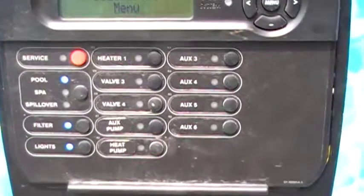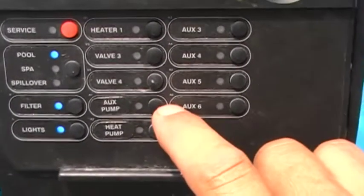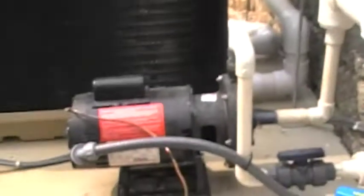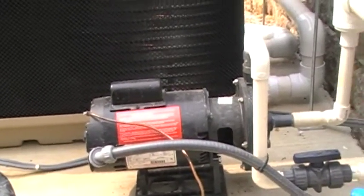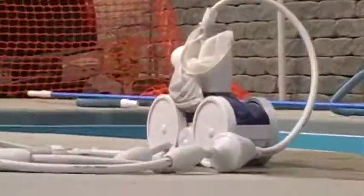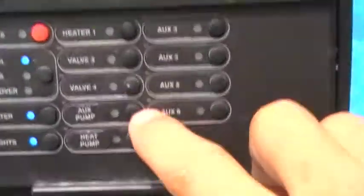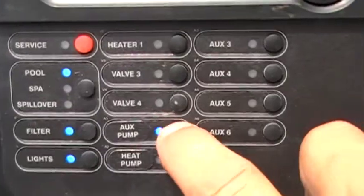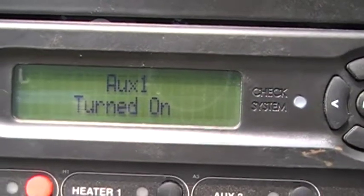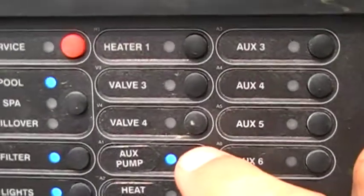Next on our list with this ProLogic control is our auxiliary pump. The auxiliary pump is that pump right there, and that pump right there is your Polaris pump. That will control your robot cleaner that's sitting right there. If you hit that auxiliary pump, it says auxiliary one turned on. So that is your auxiliary pump, which is your Polaris cleaner pump.